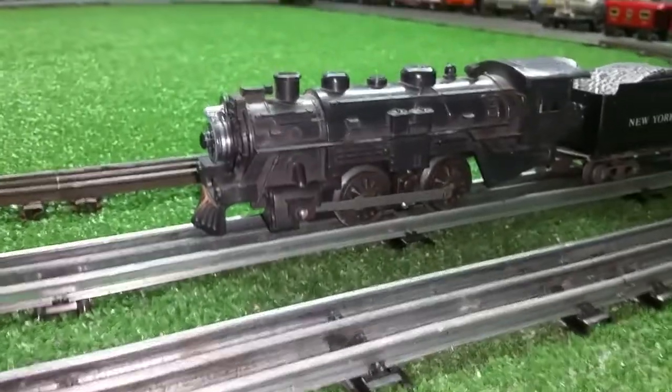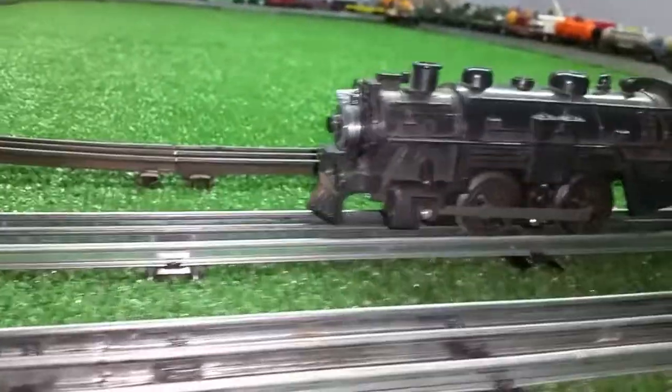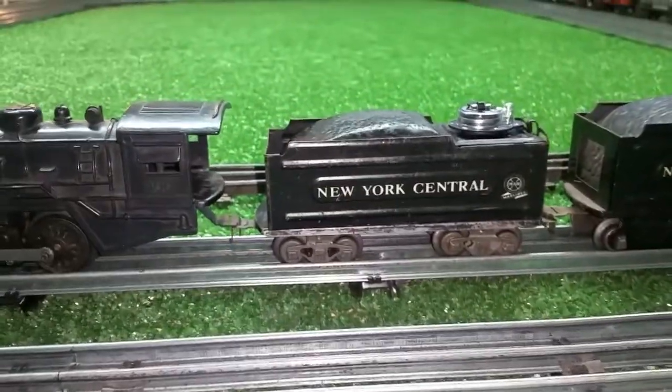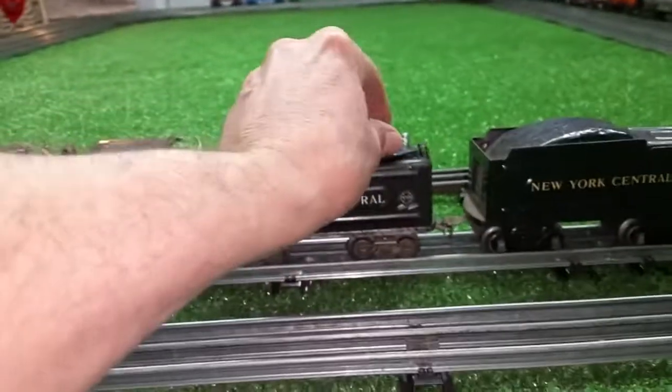Now there is no light in this locomotive at all — none. I've taken a second button contactor and mounted it on top of the tender. So it's going to be an interesting experiment: turn on the headlight and turn on the tender light.